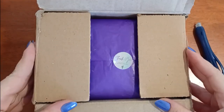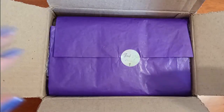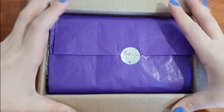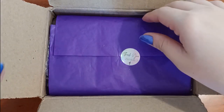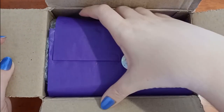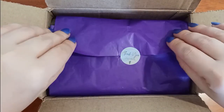Hey everyone, on this video I want to share with you guys the unboxing of the mystery box I got with Vanessa Molina. Vanessa Molina is an indie brand here in Brazil and they had this mystery box launch. I was excited to try some things from the brand and since the mystery box is more accessible pricing, I thought it would be a cool idea to try.